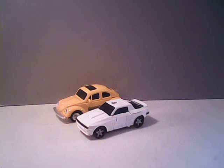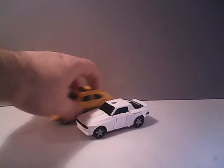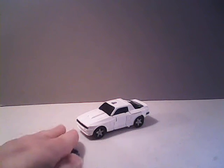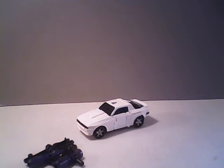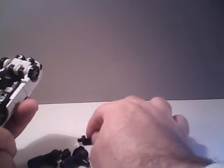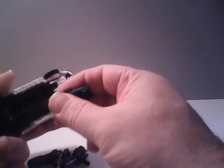I almost feel kind of ripped off on that, to be honest with you folks. And of course, like with Cliffjumper, you can mount the gun onto the top. But you can also turn him into the Ski-Mobile.